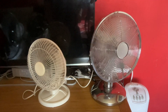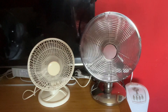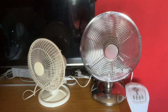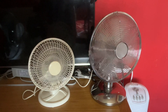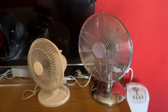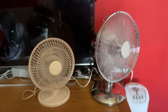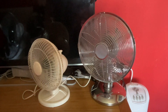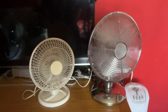You may notice that my Argos Value Range is oscillating better now. I took it apart and gave the oscillation mechanism a bit of lubrication oil, and it's now oscillating much better, which is good. It's definitely improved the oscillation — it's oscillating much smoother now.